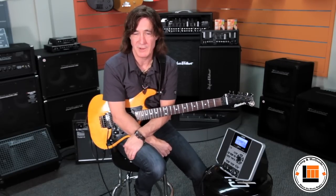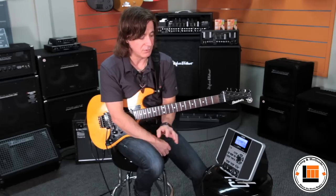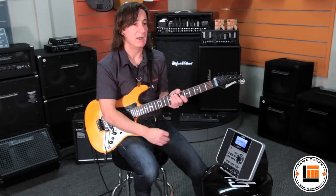Every effect that you could want: overdrives, distortions, modulation effects, delays, reverbs and so on. They're all organized into categories for whatever style you might want to play.